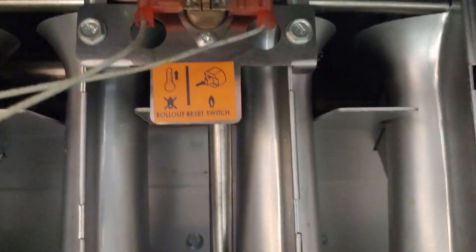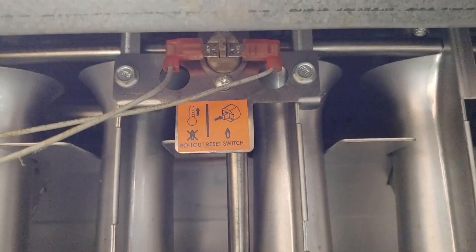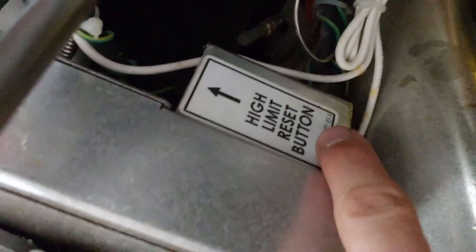If you have to reset it multiple times, you've probably got something else going on. But if it's just a one-off thing, then you can reset it. This here is the flame rollout switch — that should only be reset by a qualified technician. And this is the high limit reset.